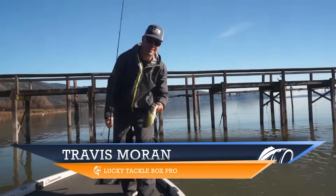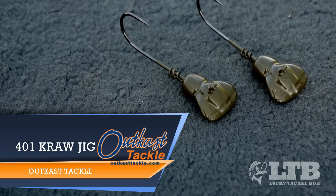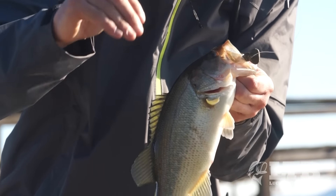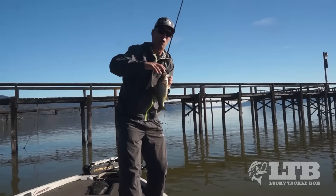I'm Travis Moran with Lucky Tackle Box. Today we're using Outkast Tackle's 401 Craw Jig, which is designed by Troy Morrow. If you look at the head of this bait, it looks like the tail end of a crawdad. The idea is it's going to be banging down as you're retrieving it along the bottom, creating erratic motions and triggering strikes. What I like most is it really allows me to feel out the bottom as I'm retrieving it, so I can find those harder bottom situations where these fish are really going to be concentrated.